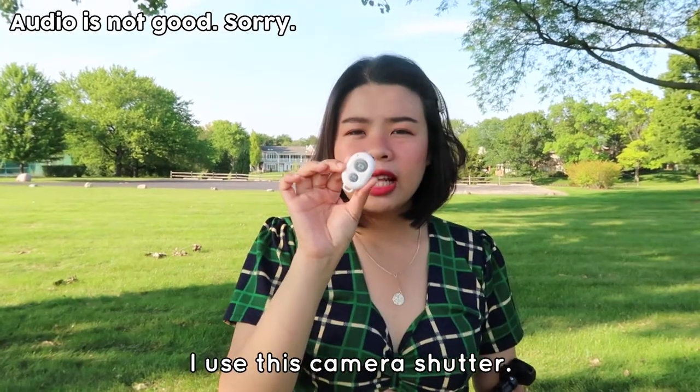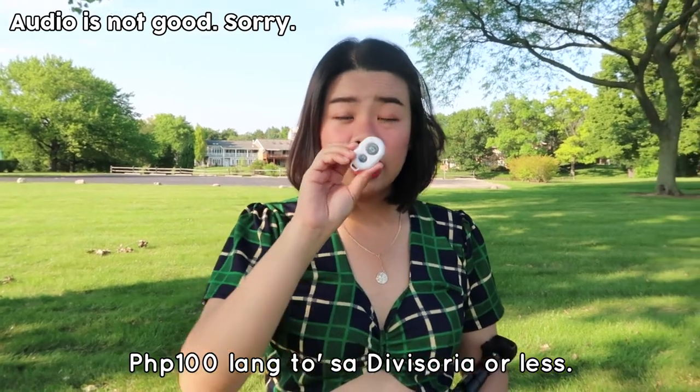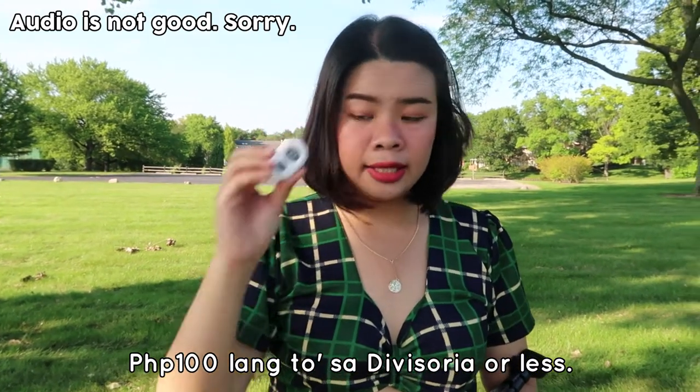I use my phone, a tripod, and a camera shutter. I always use an iPhone, but I will show you the kind of camera shutter and tripod that I use for my pictures. If you're interested, keep on watching. So I use this camera shutter — it's only 100 pesos at Divisoria or less.